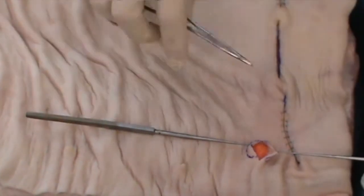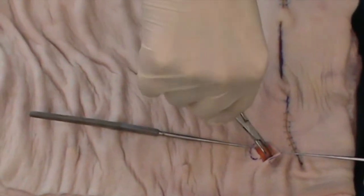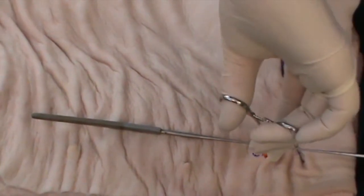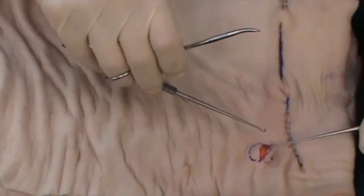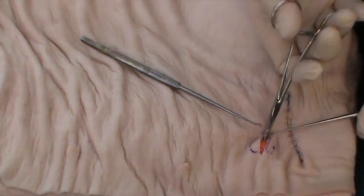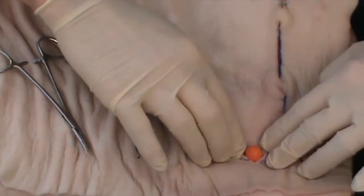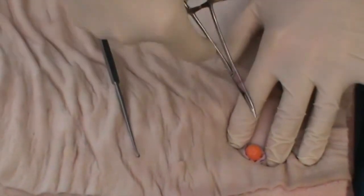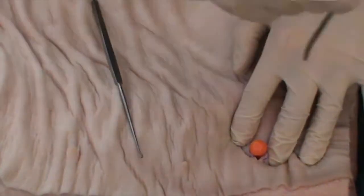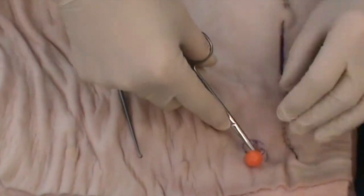Whilst removing it, I often use blunt curved artery forceps, gently working around the cyst wall — taking care not to rupture it if at all possible — in order to work underneath the cyst, because it's here that it is often at its most adherent. Sometimes it can help to put a little bit of pressure on either side so that the cyst is exposed, and in this position you're able to see what's happening underneath. If necessary, use your curved blunt strabismus scissors to release the cyst from underneath.